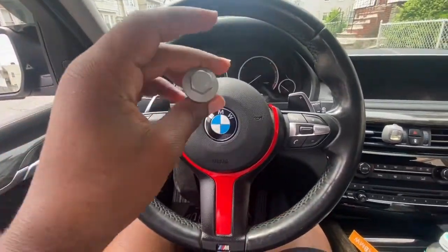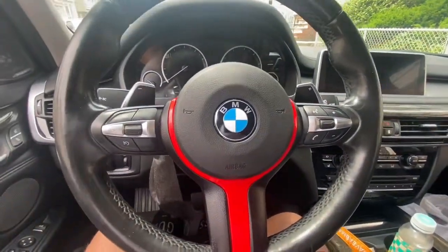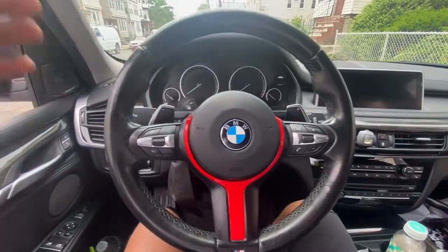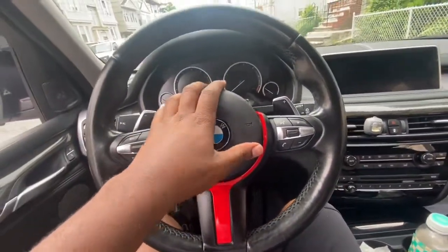I just did something absolutely stupid — I put the airbag in without putting in the bolt. I got too excited and just threw the steering wheel in without the bolt. The steering wheel is finally in now. I'm not sure if the paddle shifters are gonna work; I'll probably have to deal with that later.